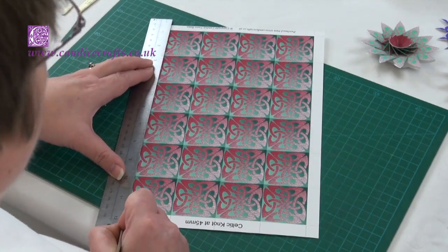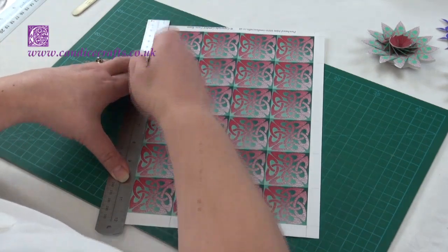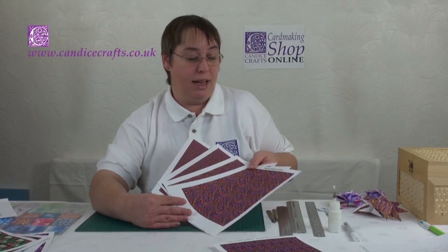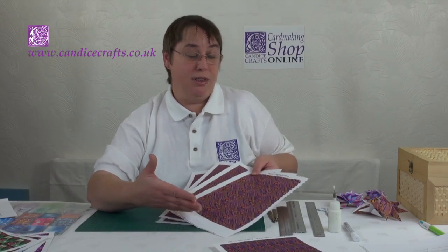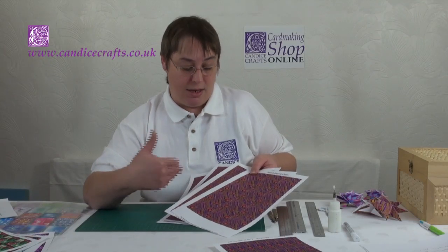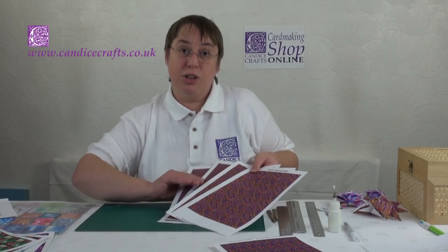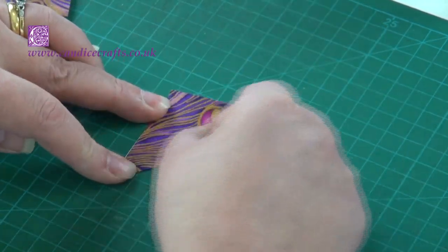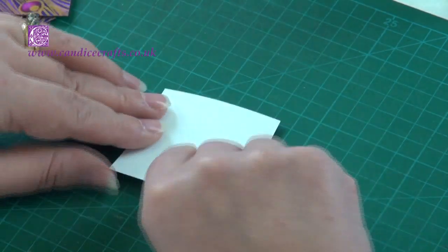On the Candice Crafts card making shop, specifically the tea bag folding pages, there are many resources for tea bag folding. For instance, I've designed sets where you have the same design paper at four different sizes: 60mm squares, 45mm squares, 30mm and 20mm, so that you've got the option of making your finished shapes at a range of sizes. I recommend that the two larger ones you print on 140g paper and the two smaller ones on 100g paper, because as the folds get smaller it avoids the folds becoming too bulky on a thicker paper.